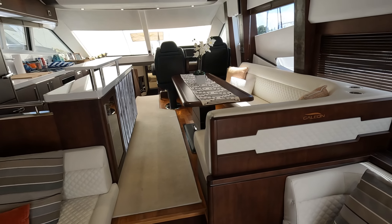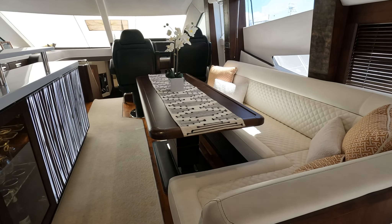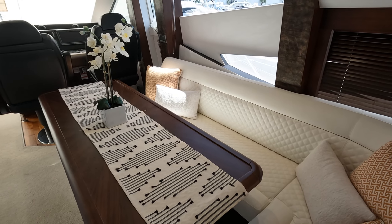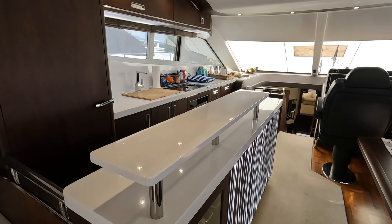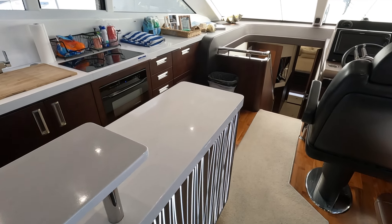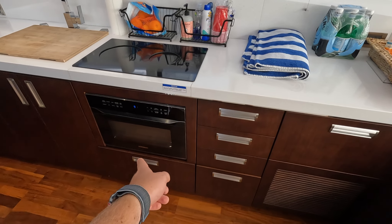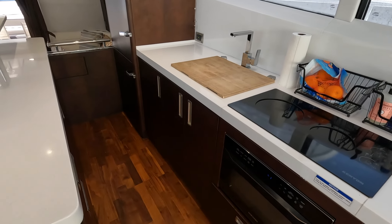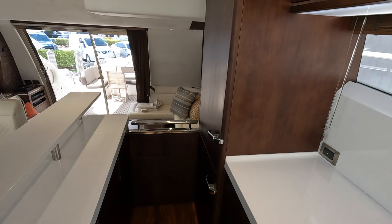Moving farther forward in the salon, you have your dining space over to the starboard side with a high-low table. Interior cushions and everything looks really, really good. This is a 2018 so it should show fairly well. Galleon always does a great job with the lighting. And then this is the midship galley on the port side — you have your convection slash microwave, your cooktop, plenty of storage up top, down below, and over here as well, and then your fridge and freezer right there.